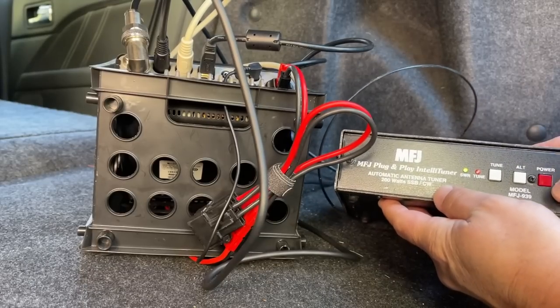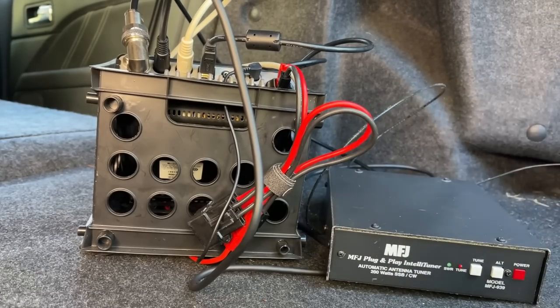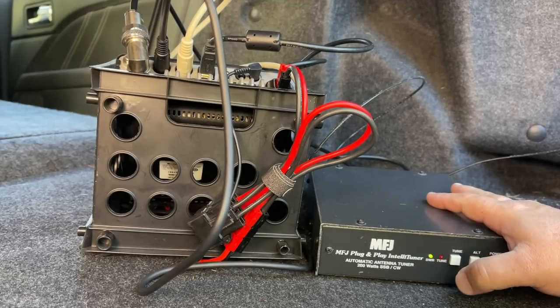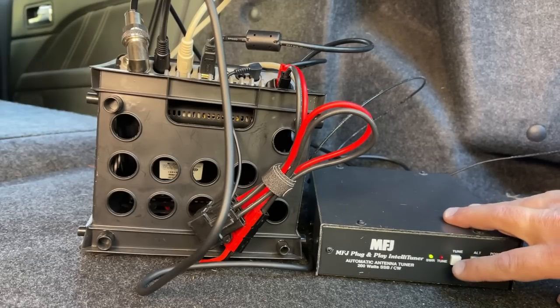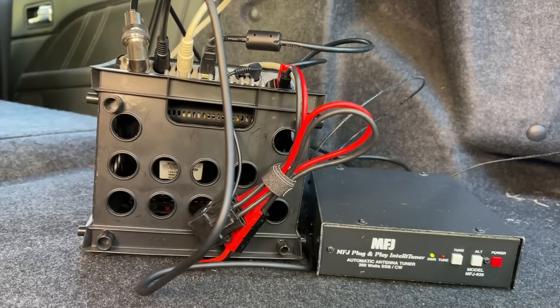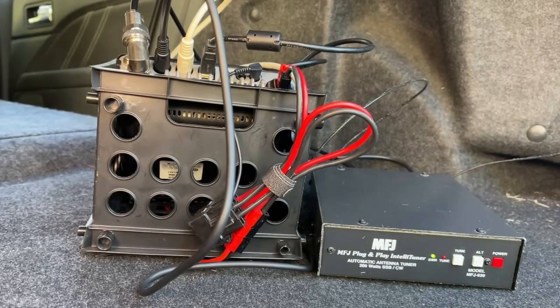If the radio's on, it'll power your tuner. Now, to bypass this, we should just be able to push the tune button once really quickly and we should hear a beep. It's kind of hit or miss on this. There we are — this should be in bypass mode now. Let's see what happens when we try and tune up the ATOS with that in bypass and powered on.